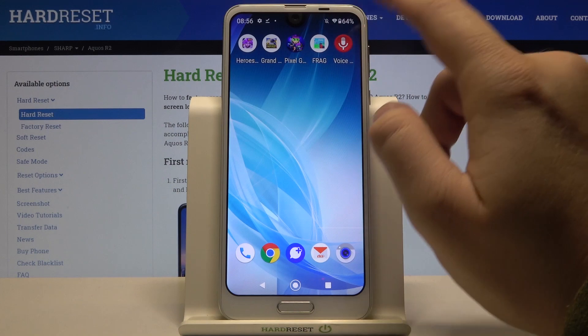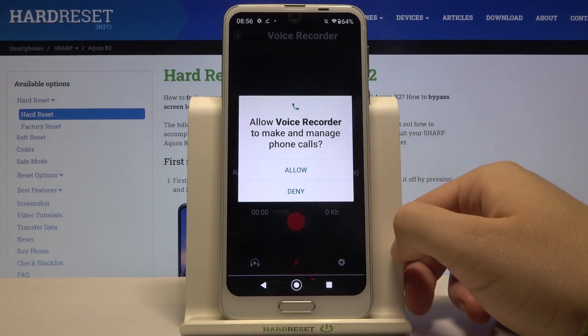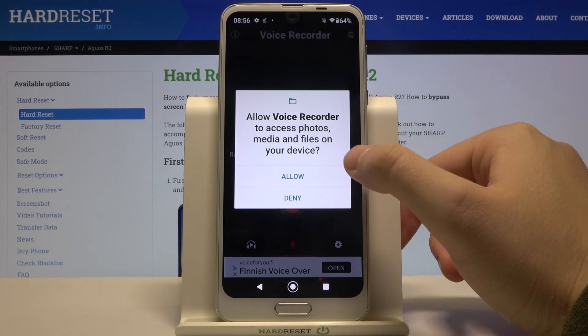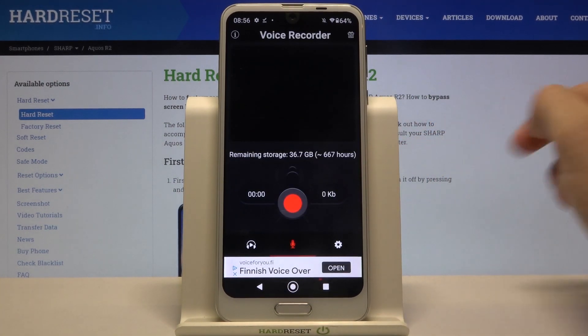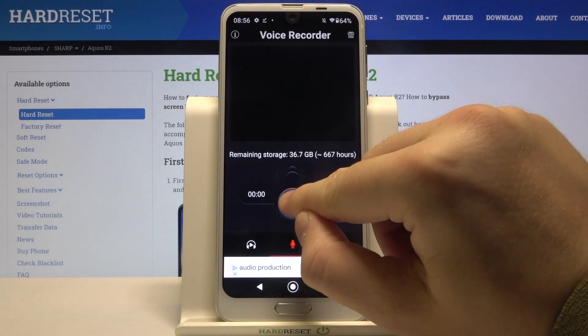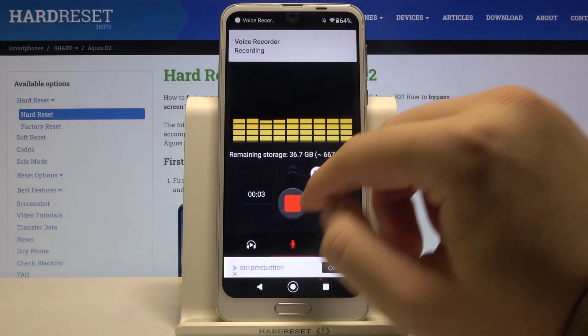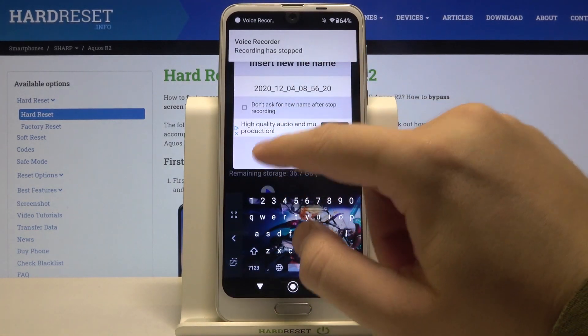Okay, it's right here. Tap on this icon to open the recorder, then click here to accept all the permissions that pop up on our screen. To start the recording, click on the red button in the middle. To check the quality, stop the record and then click OK.